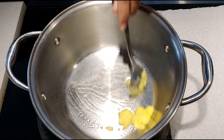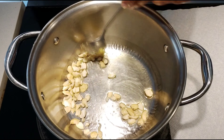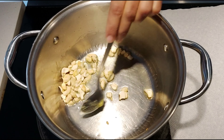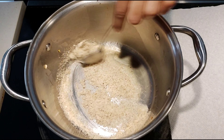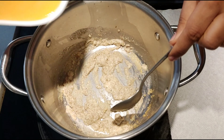In a pot, add clarified butter on low heat and roast the cashew nuts. Once cashew nuts are roasted, remove and keep aside. Now add the blended almonds and sauté for a minute. To this, add the blended muskmelon.